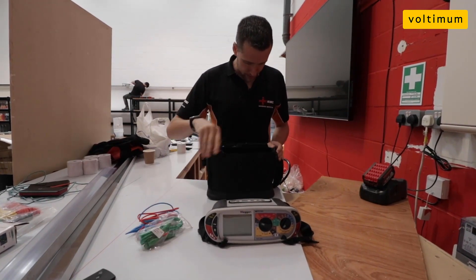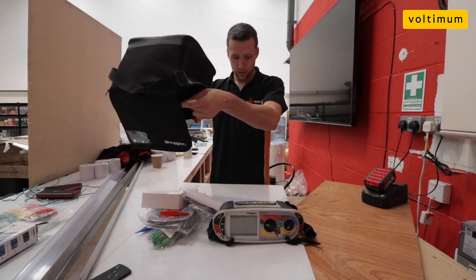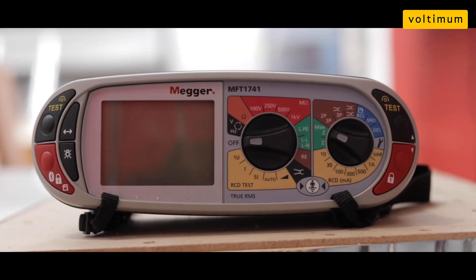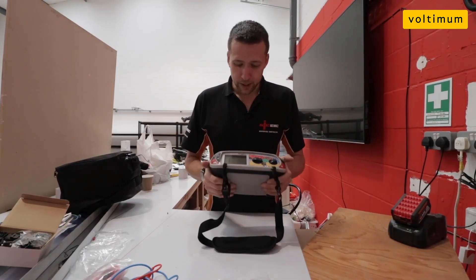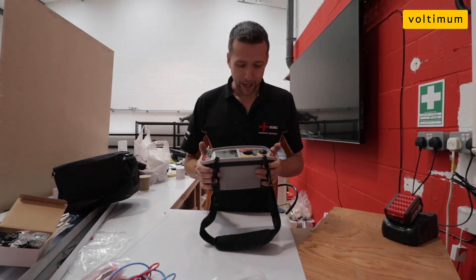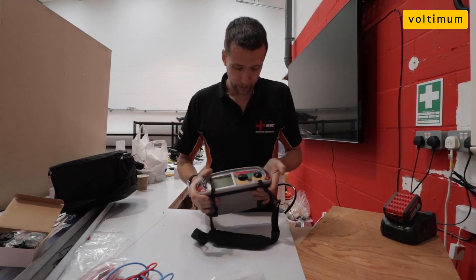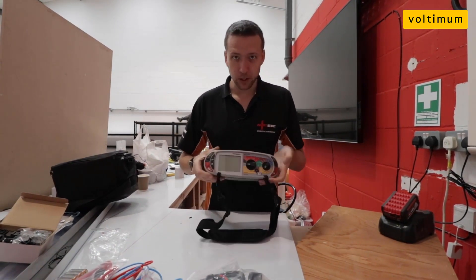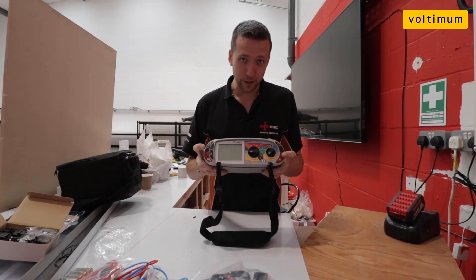So this is Mega's latest lineup into the market of multifunction test meters: the 1741. The first impressions are it is a durable bit of kit — it feels very substantial and seems substantial enough.